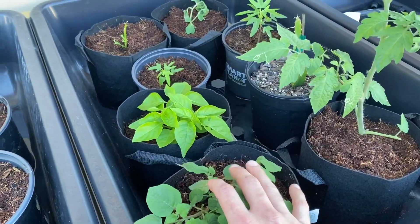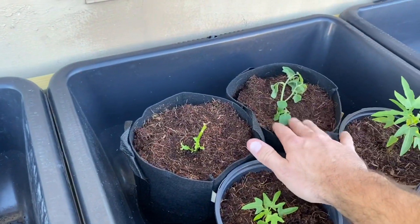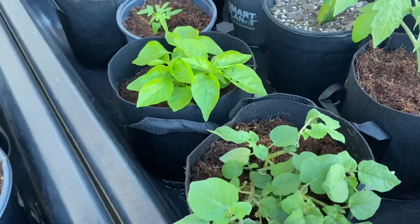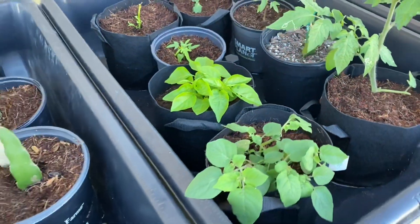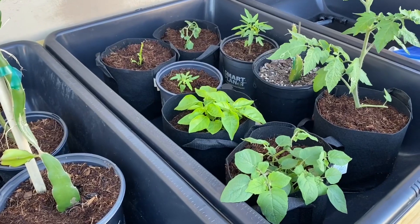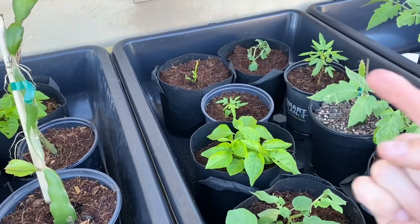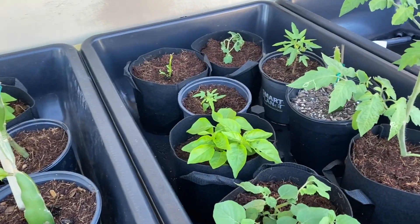These I placed here yesterday. This one's not too happy. These are ground cherries. They're already fruiting — you can see they were fruiting when I got them. I'm just going to see how that works out. This will probably end up growing all over. I haven't learned my lesson about trellising, which you'll see in the next video.